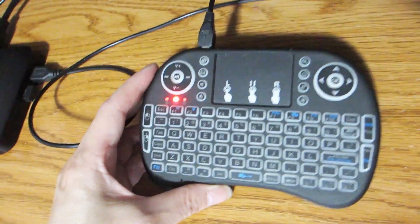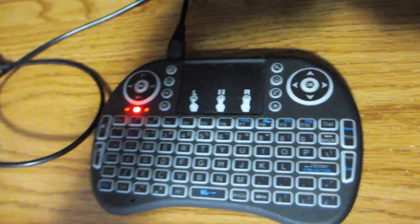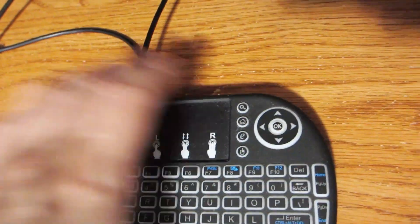It is compatible with all types of gaming devices as well as your smartphone, tablet, iPad, Windows, Linux, or Mac computer, your smart TV, and your Android box. Towards the back, you can open and slide out the door in the center where the rechargeable battery is located.